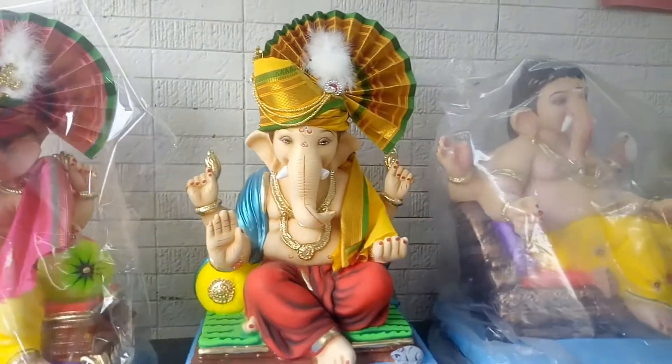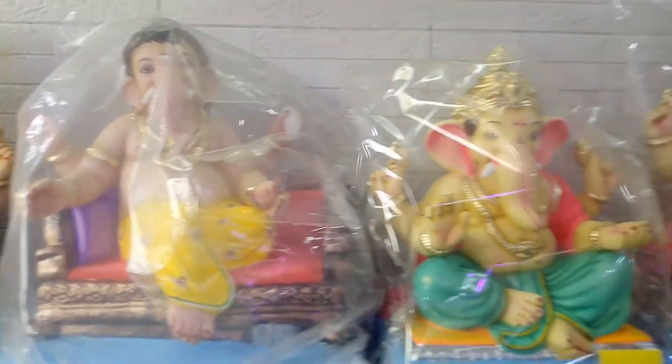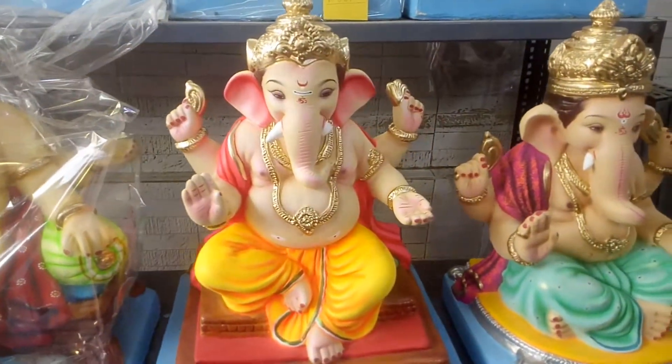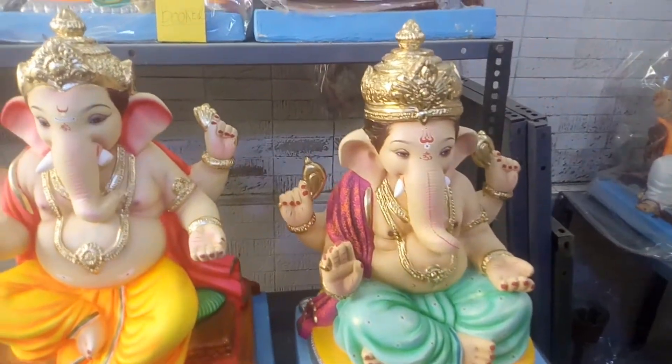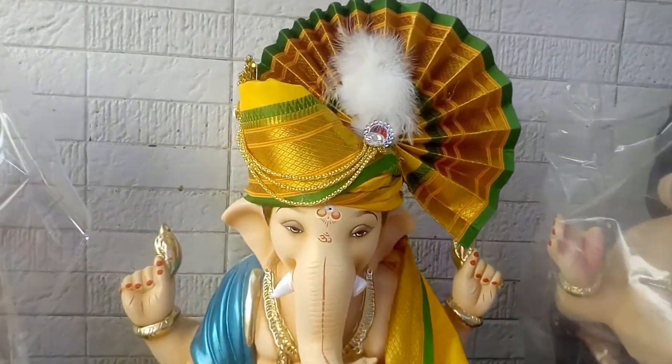Now we are here at Kishore Ganpati Art. You will see Ganesh Murti in various sizes and prices. As you may have seen in my video, these are eco-friendly Ganpati. They are made from sharu mitti and they dissolve very quickly in water.